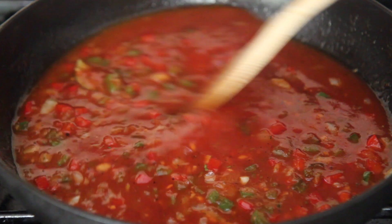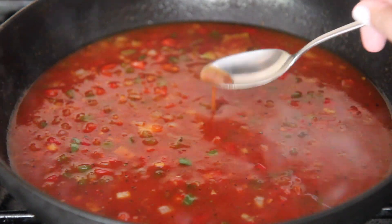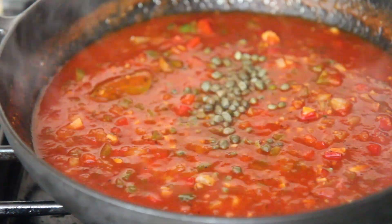Let the wine reduce by half — it should take about a minute — then add the tomato sauce and water. Check for seasoning and season generously with salt and pepper.